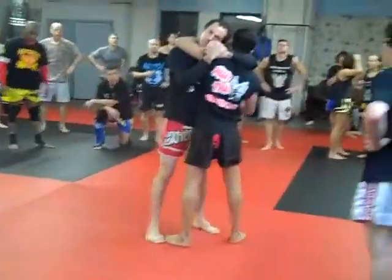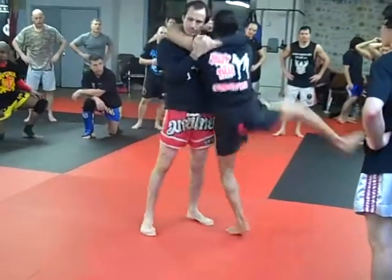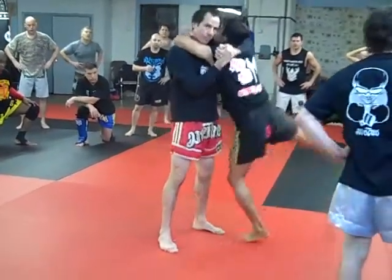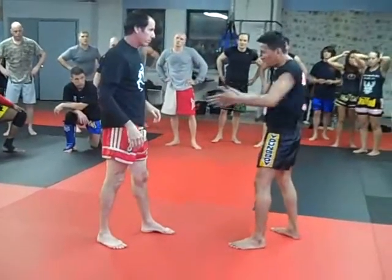You have to round knee, round knee to the lift. Put your knee to the lift. And you want to stretch knee, you want to stomp up.